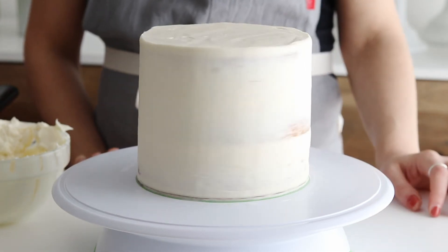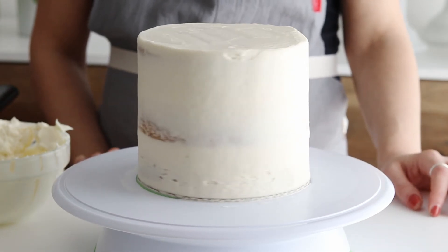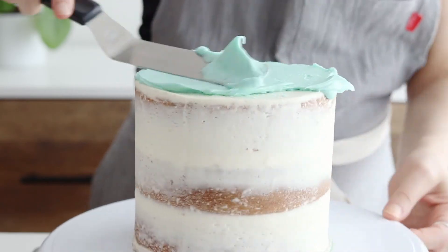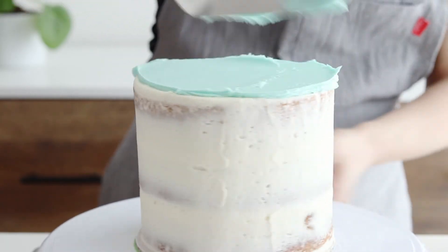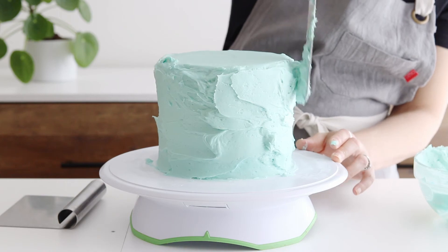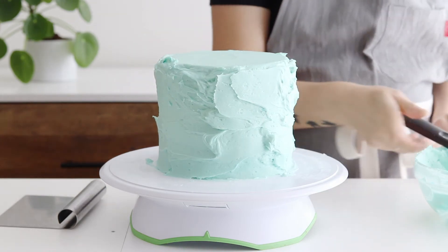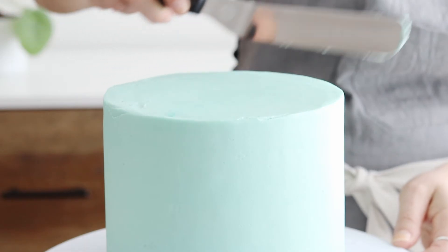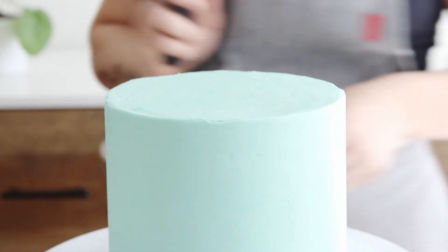When I'm happy with the crumb coat, I place the cake in the refrigerator for about 20 to 30 minutes to firm up before I continue decorating. Chilling the cake really seals in those crumbs and it's so much easier to frost a smooth buttercream finish on a cake that's been chilled, versus one that has the layers shifting underneath since they're not quite as set. It makes a world of difference, and if you haven't tried it, I hope you give it a shot next time you decorate a cake.